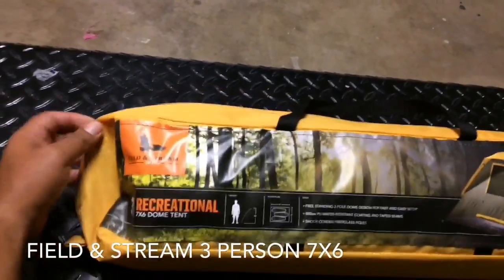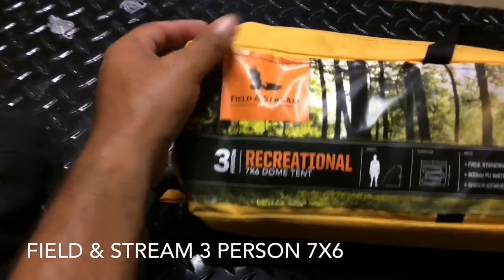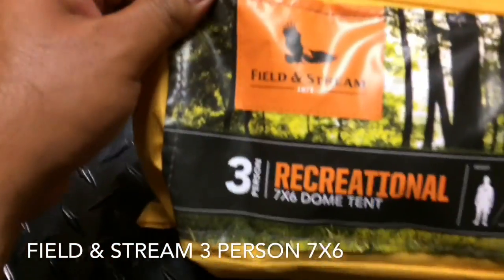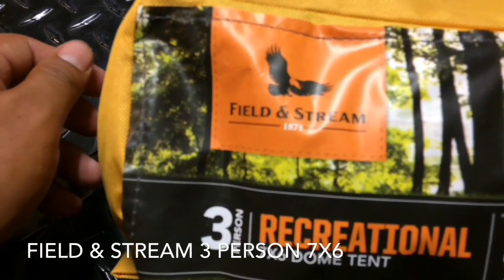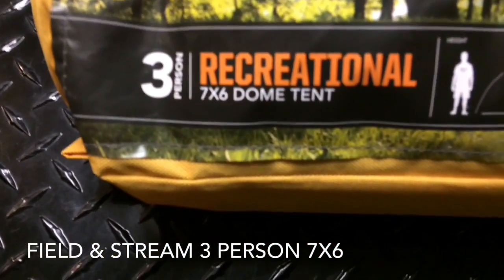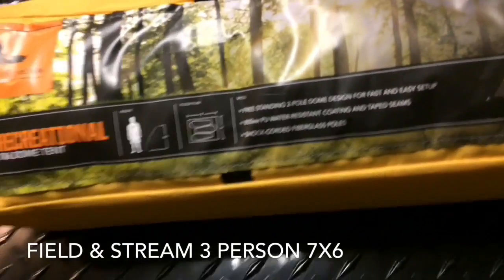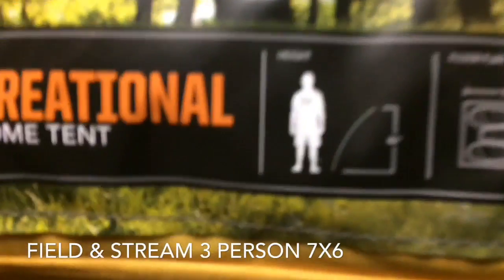Today I want to be talking about this tent. I got this one at Dick's Sporting Goods and it's called Field and Stream. It's a 3-person recreational tent. I like it, I love it.